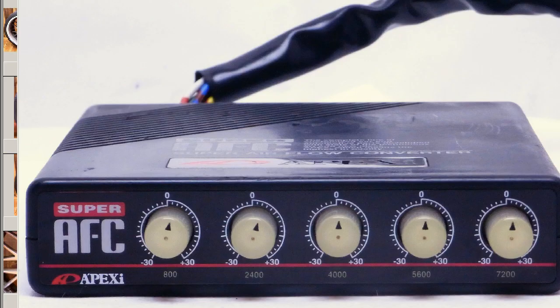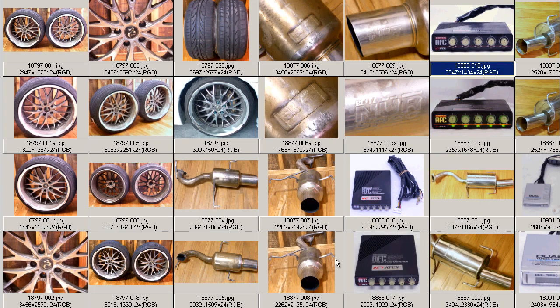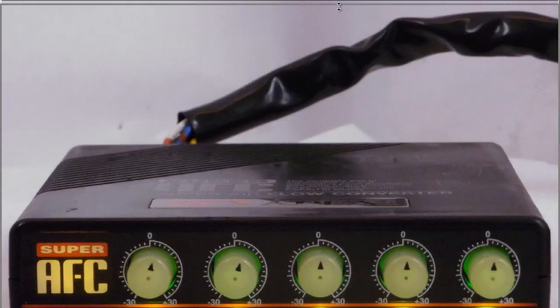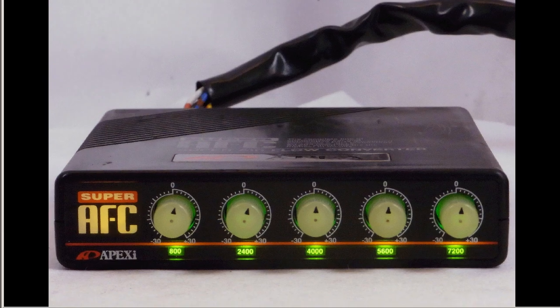The front of the unit is extremely tidy, as you can see. And at night, it glows a nice green color. So the Super Apexi AFC Airflow Converter, made in Japan, from Japan. Thank you.